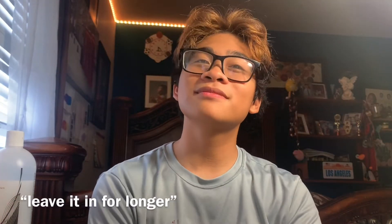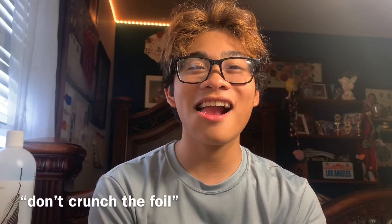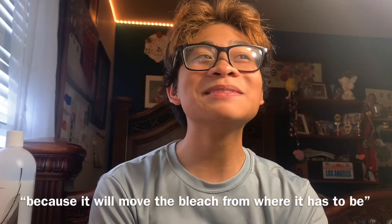This is the final product, guys. I'm calling Kat now, and Jessica's leaving. Can you give a few words of wisdom to my subscribers who want to bleach their hair as well? Leave it in for longer. Get toner. And don't crunch the foil, because it will move the bleach from where it has to be. Do you want to see it? I made a few TikToks, so I'm going to show you them right now.